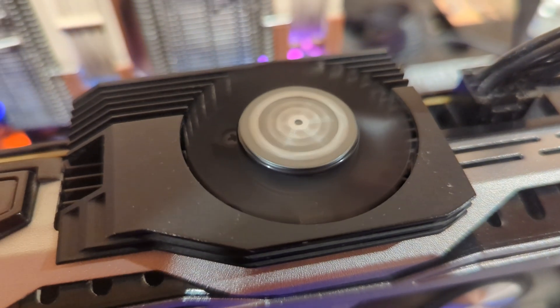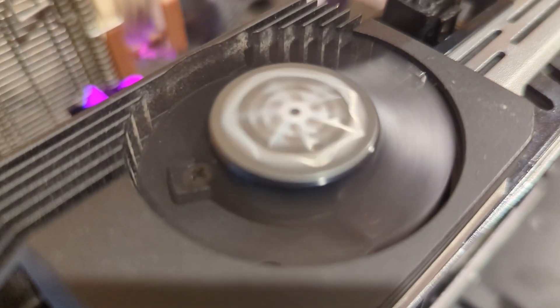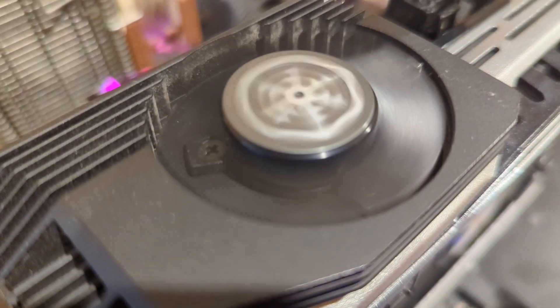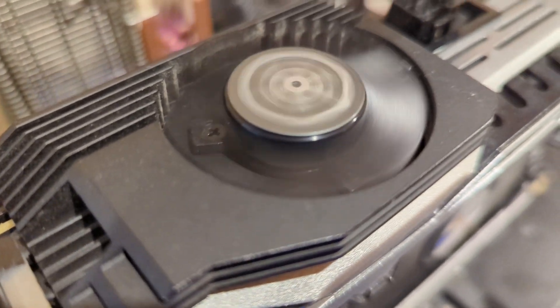Oh my god, it started to rattle even more. It's gonna blow — let's go! Oh, come on.